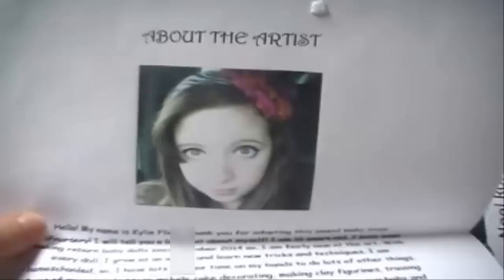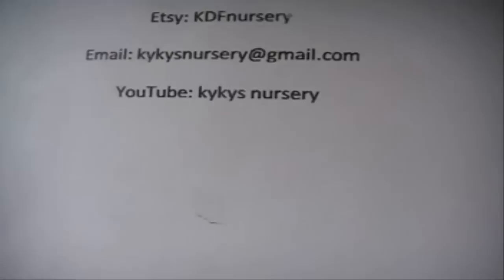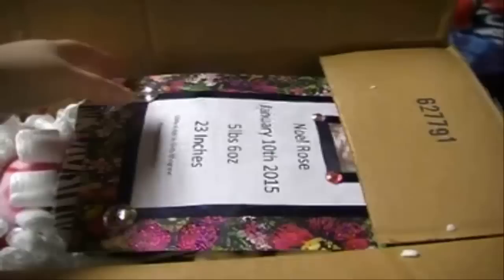That is the letter. There's a little sticker that says thank you. And then there's this other piece of paper — it says 'about the artist' and it has a picture of Kylie. It does say her name on here, so I'm just going to show her Etsy, her email, and her YouTube. If you want to buy one of her Reborns, you can contact her there. This piece of paper talks about information about the artist and her name is Kylie.